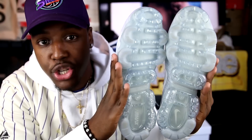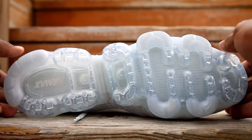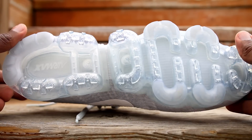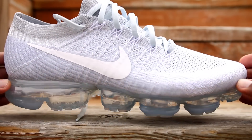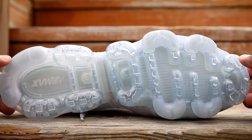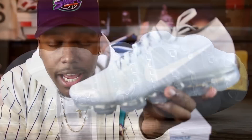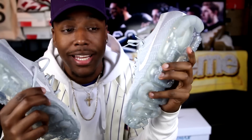The biggest thing about this shoe is the air on the bottom — just this sectioned-off Air Max tech. It's really crazy when you think about it because Air Max technology is actually pretty old. The first visible air was in the Air Max 1 in '87 — that was 30 years ago — but they were using air before that. So 30 years later, this is what air can look like.